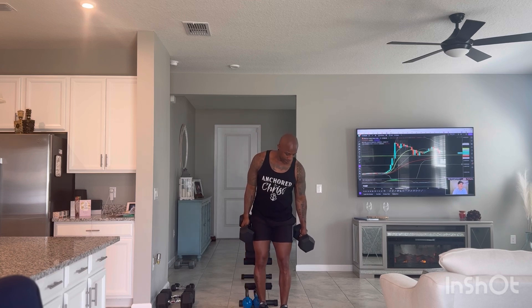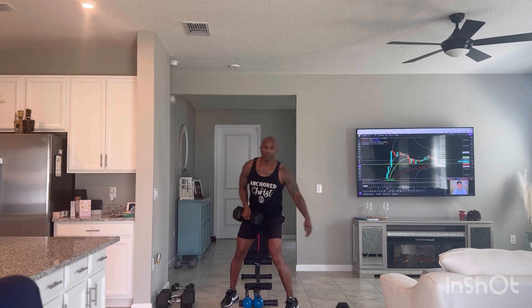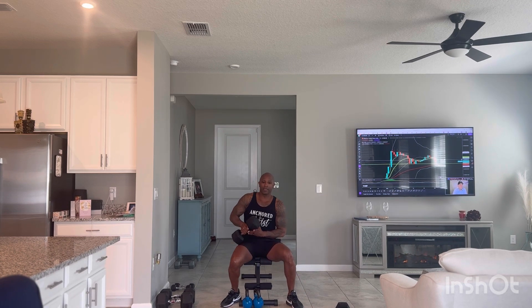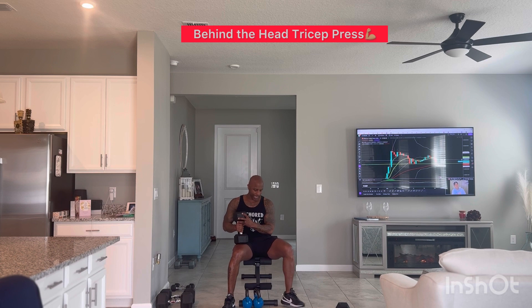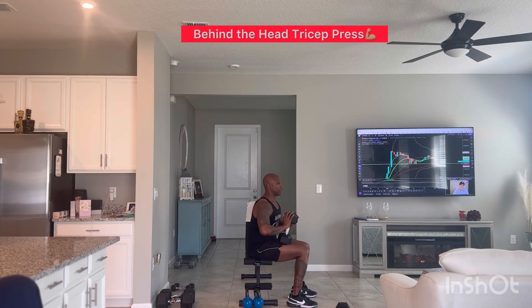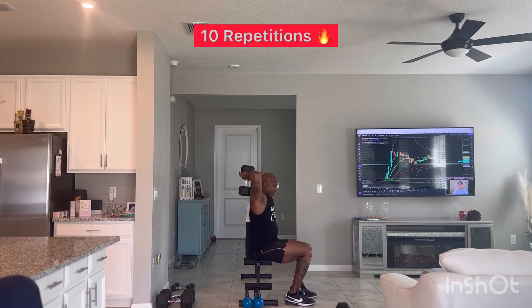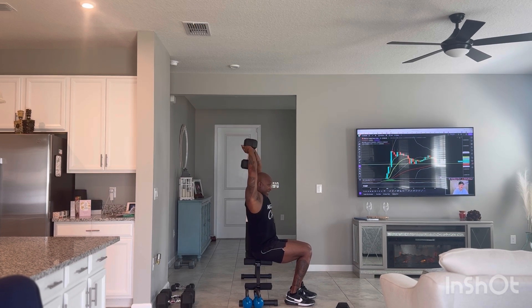I'm going to put the weight down and take a quick seat. I'm going to do the behind-the-head tricep press — I'm going to turn sideways so you can see the tricep working. Just going to put this behind your head and we're going to go for 10 reps.